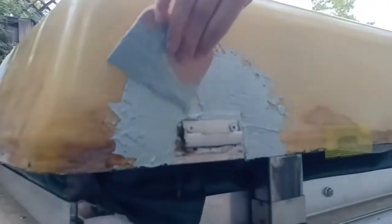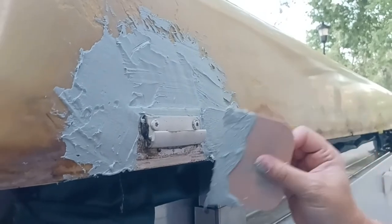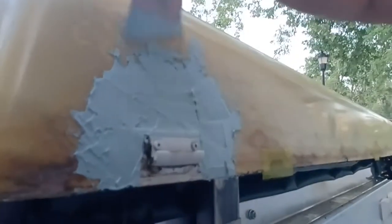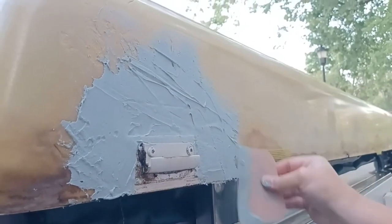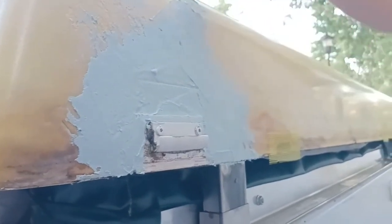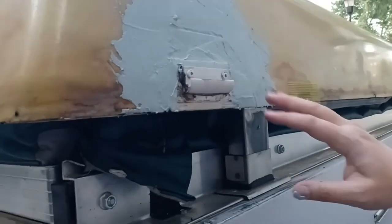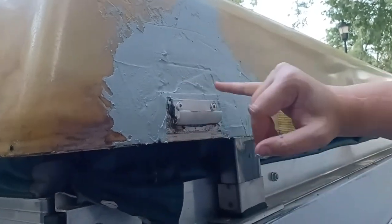I'm also using Bondo for cracks and other imperfections — anywhere the foam has really come off, not just thin areas but thicker areas where the foam is gone. That's going to be our first coat. I'll probably do another coat or two, sanding in between, so we don't see or feel the transitions.